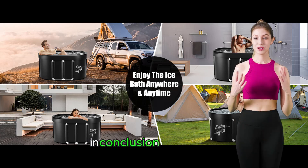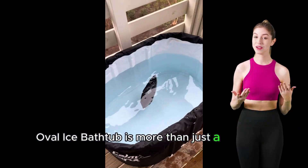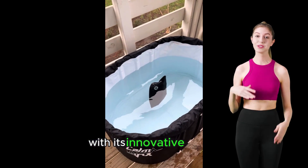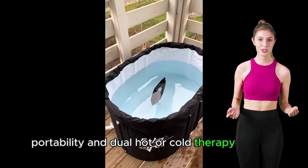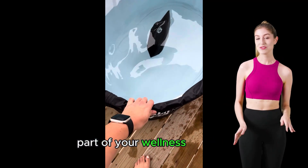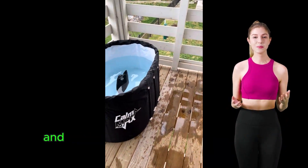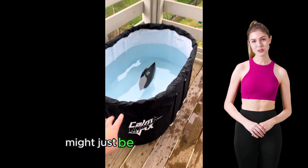In conclusion, the Calmax Oval Ice Bath Tub is more than just a recovery tool — it's an investment in your health and performance. With its innovative design, portability, and dual hot or cold therapy options, it's poised to become a vital part of your wellness regimen. So if you're ready to elevate your recovery game and embrace the chill, the Calmax Oval Ice Bath Tub might just be the plunge you need.